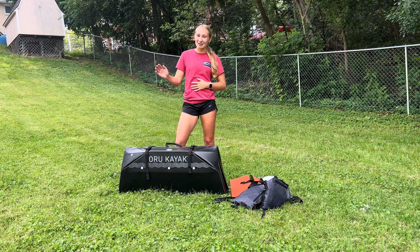That is it for today's Oru Kayak setup and takedown video with all the accessories. After using this kayak in the water, I can tell you that it is absolutely amazing. There are very few differences between this and an actual hard plastic kayak that most people have. This is much easier for transporting with its very light weight and small suitcase form.